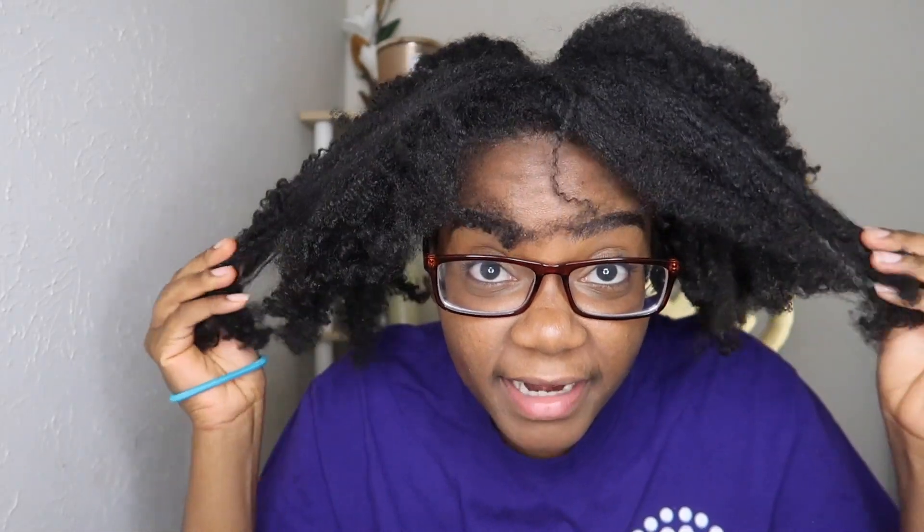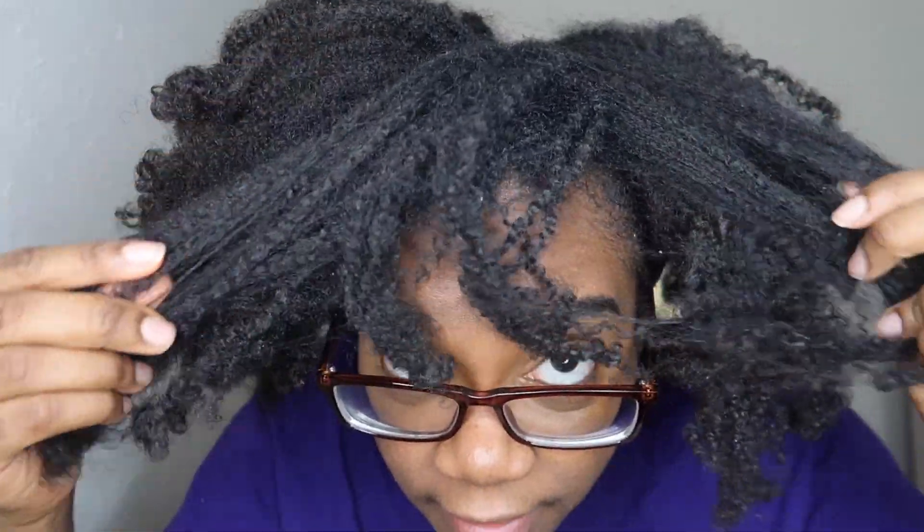My hair — I just washed it a couple days ago. I didn't put literally anything in it after I washed it, so this is my dry hair right now. This is my curl pattern. I have 4C hair. As you can see, it shrinks very very easily — it's a bit stretched out because I had it in twists and then put it up in a poof.